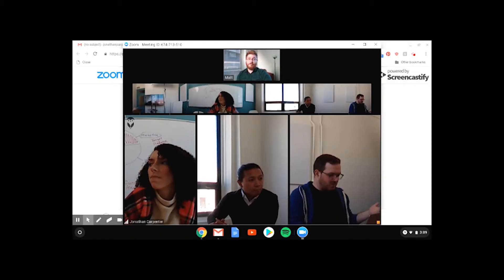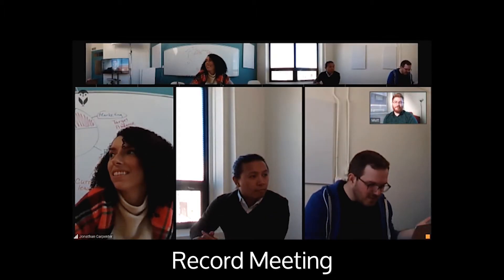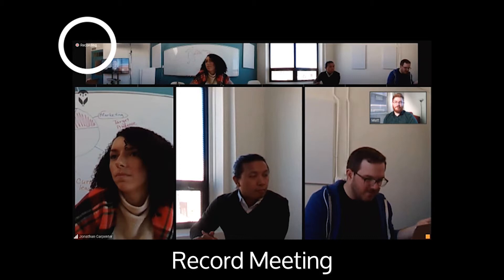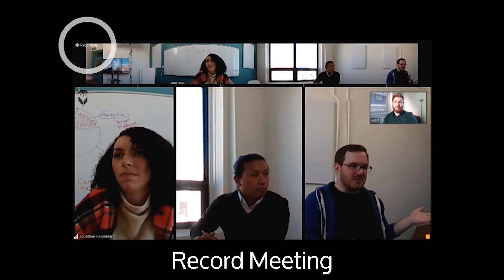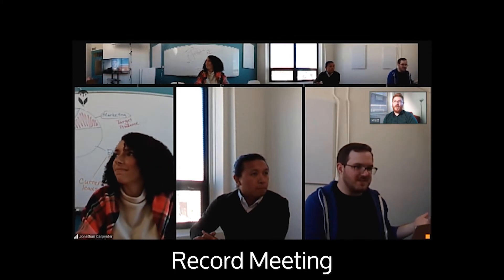Here's an example of what it would be like to record a meeting on the Meeting Owl using Zoom. The Meeting Owl itself doesn't record any audio or video, but some video conferencing platforms will allow you to record your meeting. Check with your video conferencing platform for specific instructions.